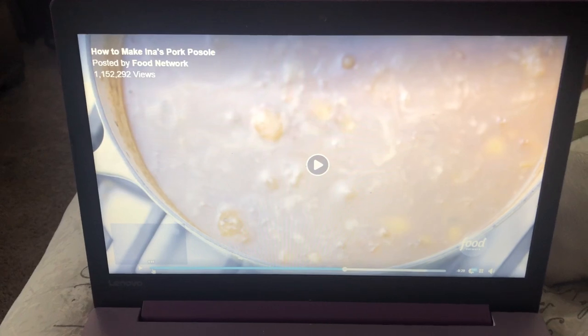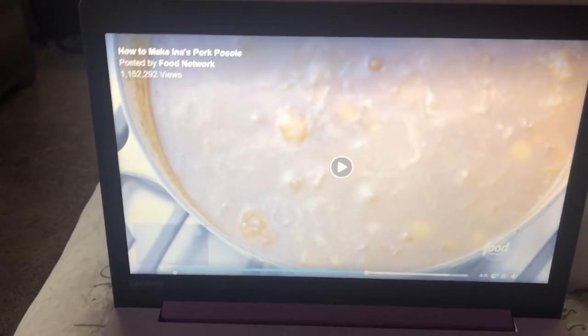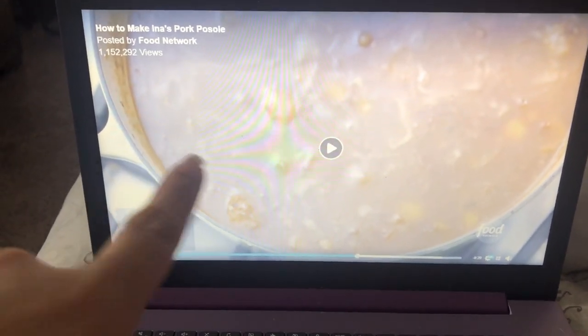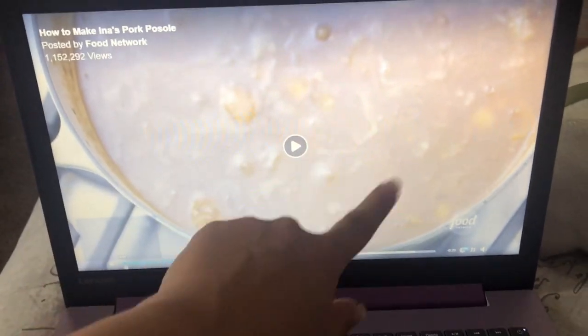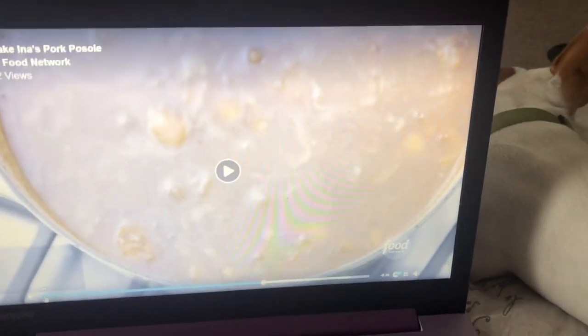Depending on what kind of hominy you get, if you get a hominy that's already soft, that's gonna be mushy mushy mushy along with those tortilla chips she put in there. That's why everything's all murky and gross — because the tortilla chips are all up in the soup.